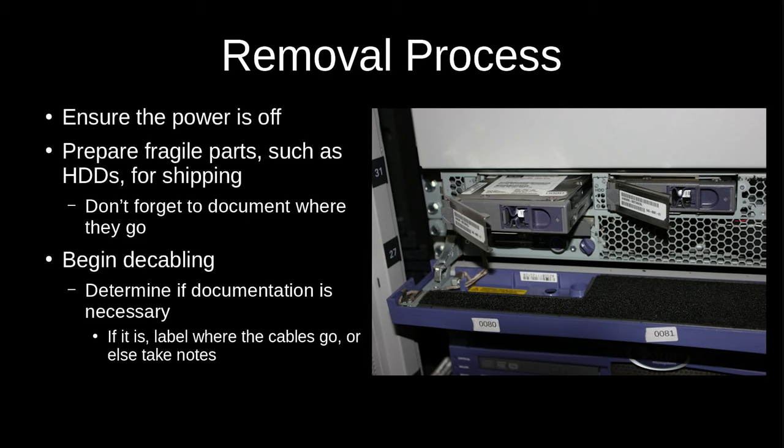Track down any fragile pieces that should be removed before moving and packed separately, particularly hard drives. Make sure you document where all of those parts go so they can be reinstalled in the correct places later. For larger older drive technologies like a 14-inch platter drive, ensure the heads are parked and locked if there are external controls for that — often there are instructions in the manuals for shipping preparation, detailing what orientation to put it in and how to lock the heads and platters.